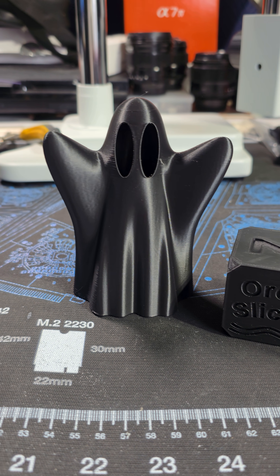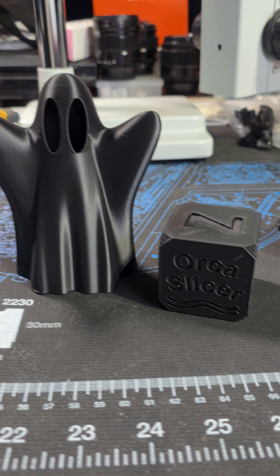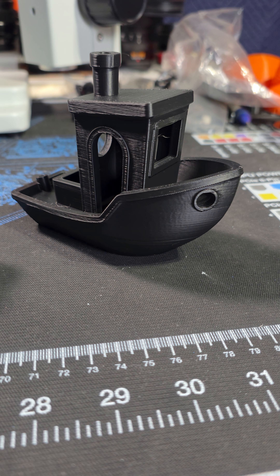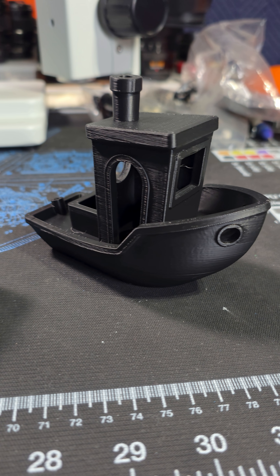Hey guys. So these are the print results from the SV08 Max. These three right here are all done in PLA. And let's start with the Benchy here.